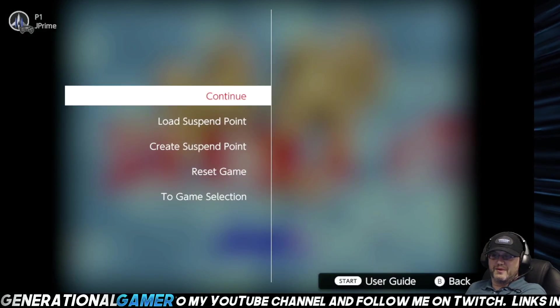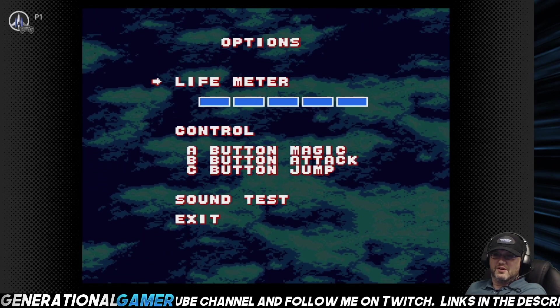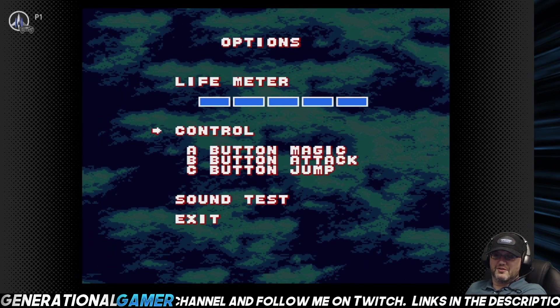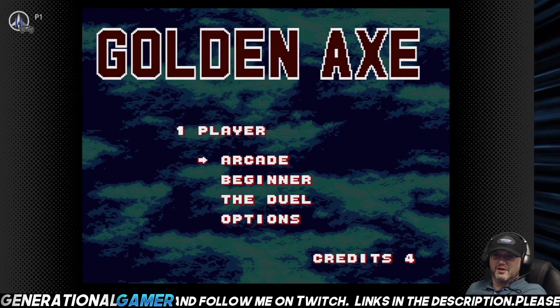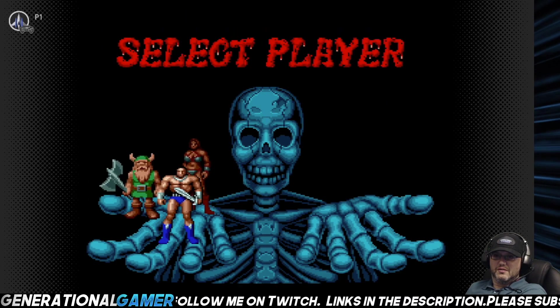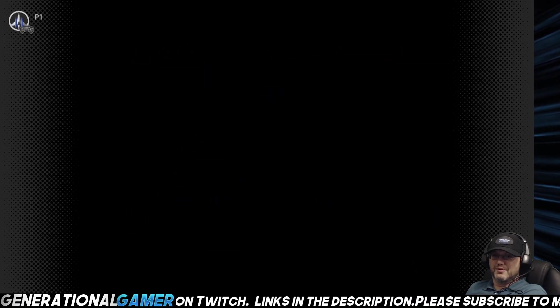Mode is suspend. We'll go to options, give myself five lives, and you can see with the controls — A, B, and C — which is how I always played it when I was young. We'll play Tyra Flair, I think that's her name — I forgot what her name is.